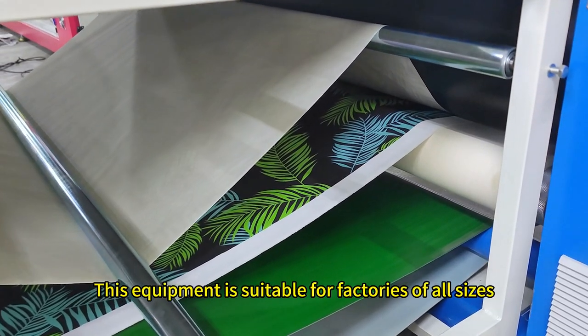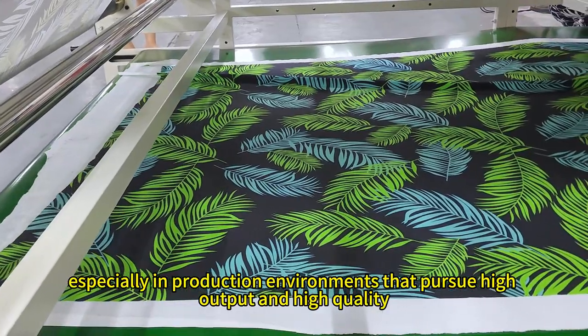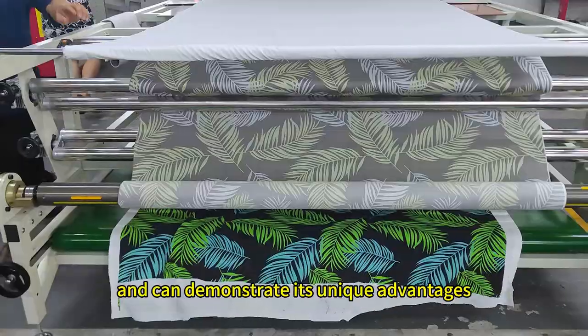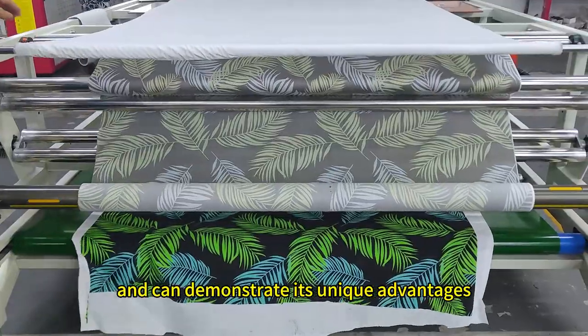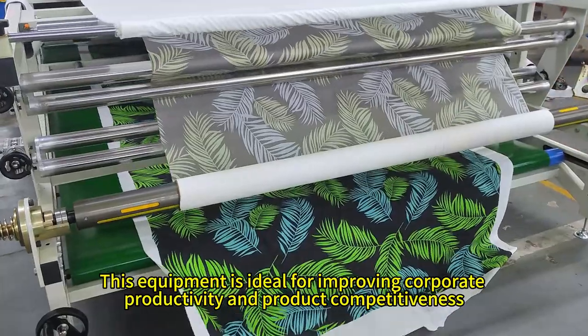This equipment is suitable for factories of all sizes, especially in production environments that pursue high output and high quality, and can demonstrate its unique advantages. This equipment is ideal for improving corporate productivity and product competitiveness.